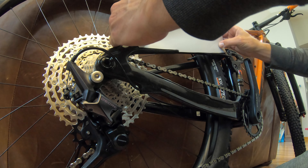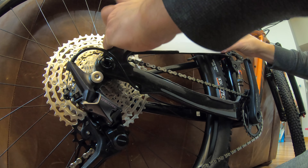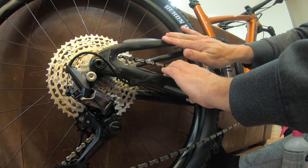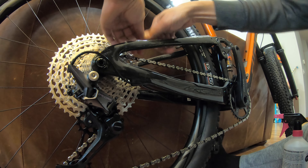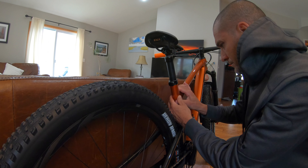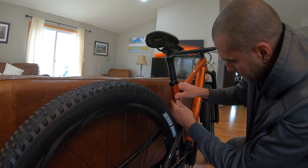On piece four, which is section two, I had to make cuts again due to pre-existing protection on the bike. Next is section three, which has two pieces to apply as well. They both go on pretty smooth — the process is exactly the same as before.